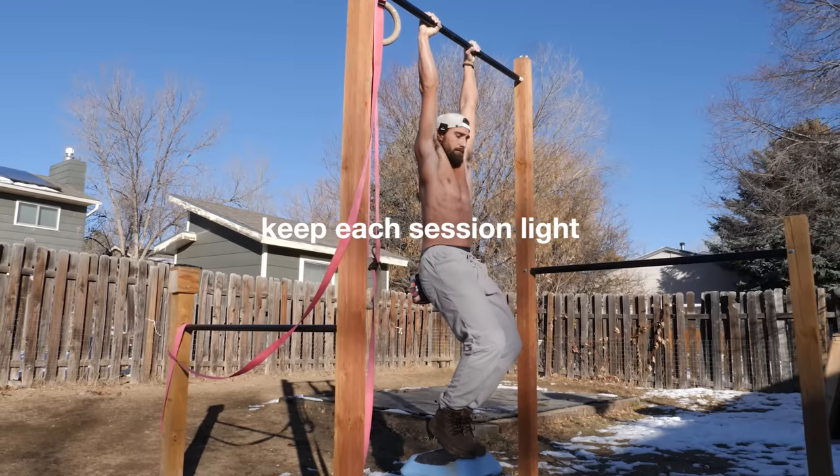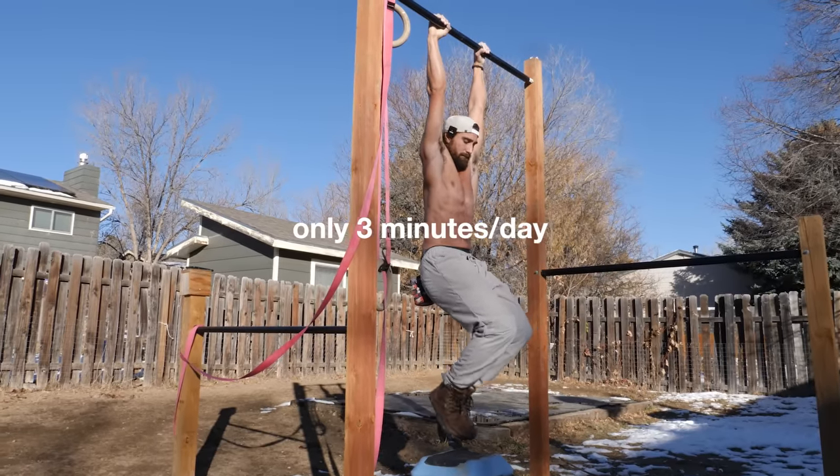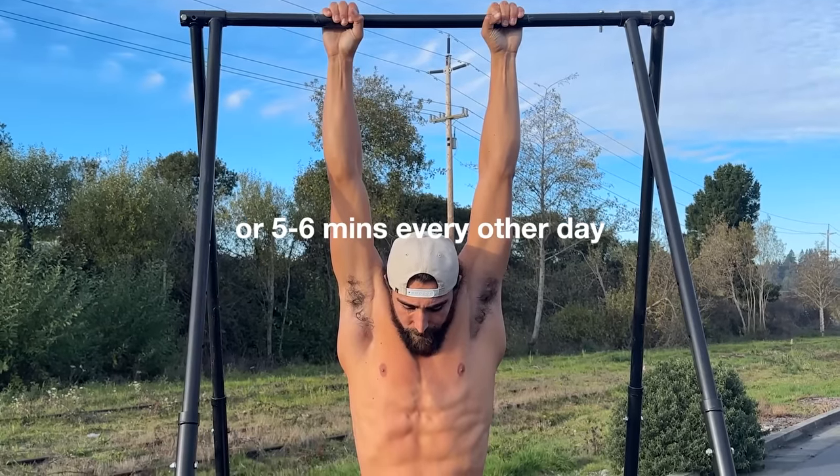Relaxed hanging can be done every day, but if you choose to go this path, don't overdo it. Keep each session nice and light — only three minutes a day, or try five to six minutes every other day. This is accumulated, not all at one time.